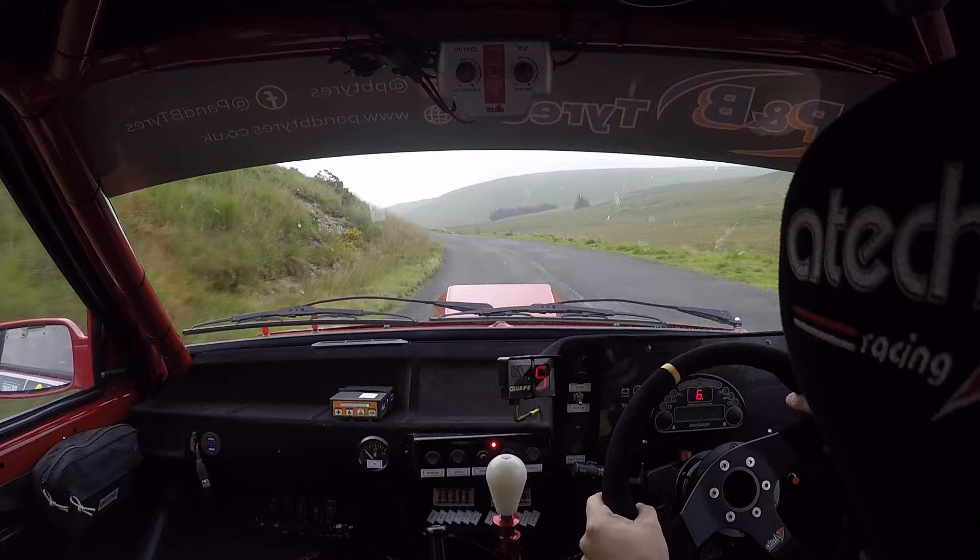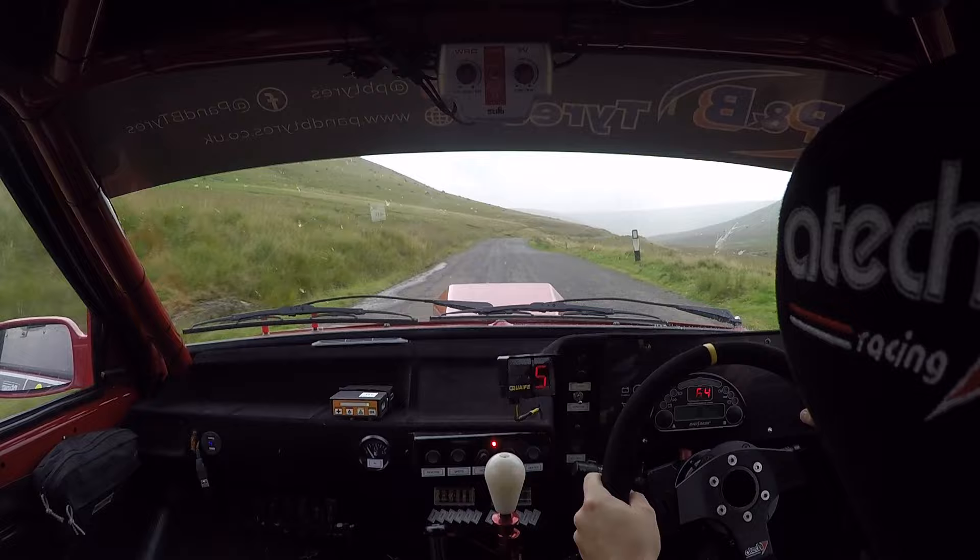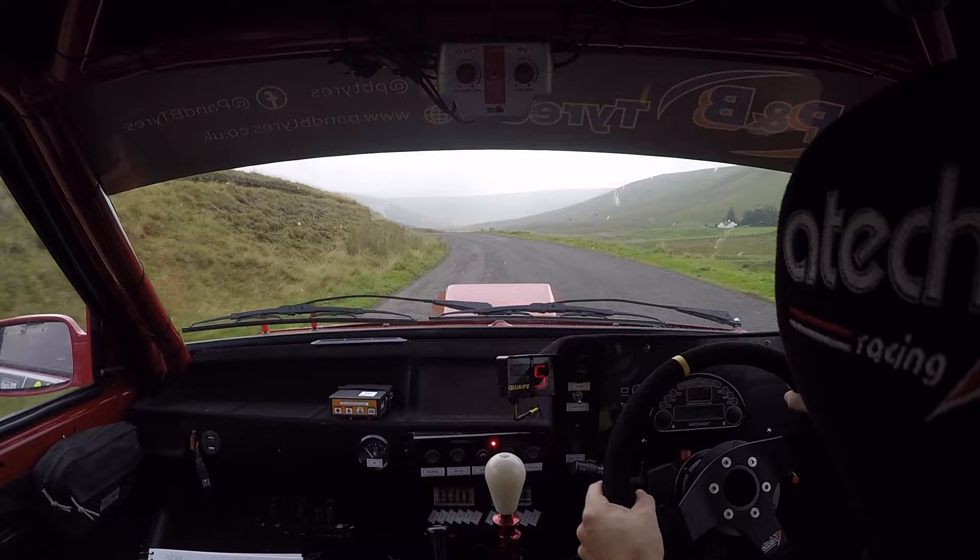Four left. One hundred. Two right over crest nips. Sixty over bumps. Two right. Sixty over bumps. Three left. Sixty. One right. One hundred. Two left, don't cut. One hundred.